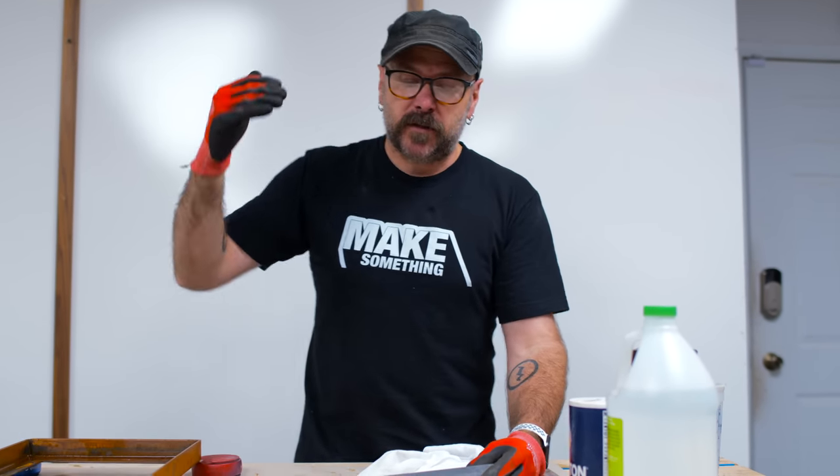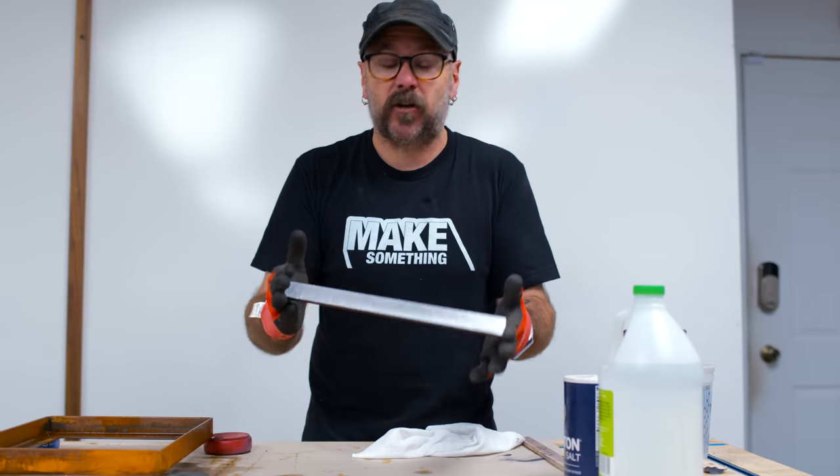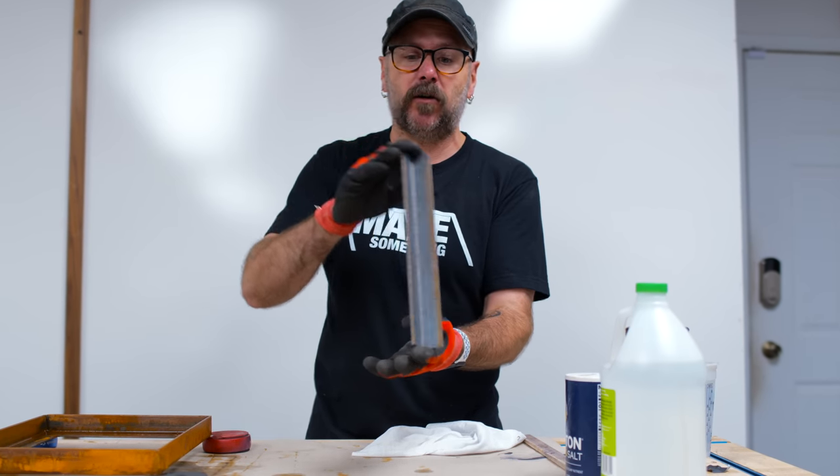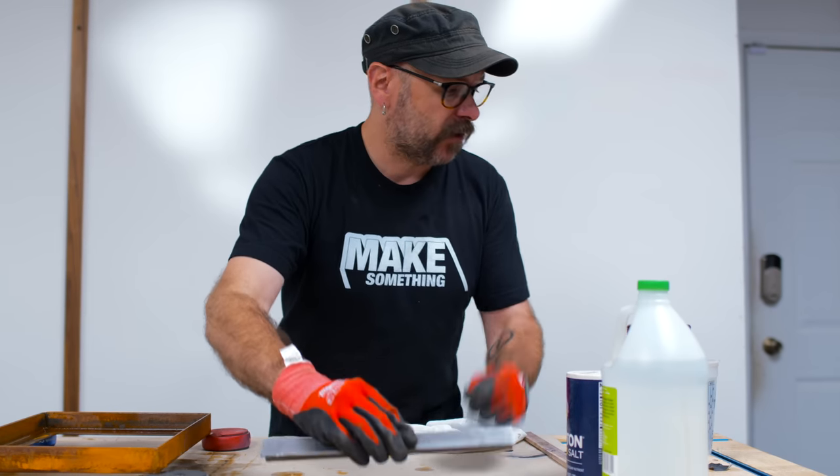Welcome to Make Something with me, David Picciuto. Today, I'm going to show you how to make metal rust fast. First thing you want to do is just get some steel, any kind of steel. This is just regular old angle iron and I've got it sanded down to the bare metal.